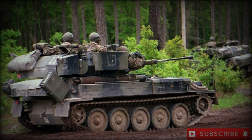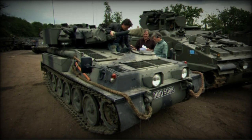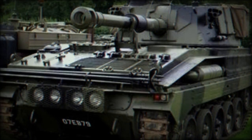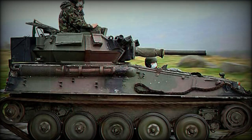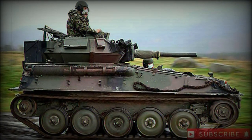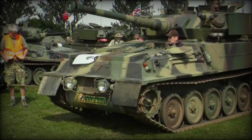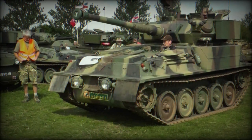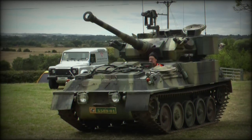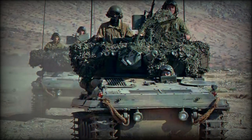As a light tank, the Scorpion was modestly armed with a Royal Ordnance Factory Series 76mm L23A1 main gun. These were later upgraded in the Scorpion 90/Scorpion II mark with a Cockerill MK3MA1 90mm main gun to make the light tank more of a battlefield threat. A coaxial 7.62mm L43A1 machine gun was part of the turret armament, and an optional 7.62mm could be fitted at one of the turret roof hatches. Eight smoke grenade dischargers, four in two banks, are located to either frontal side of the turret.